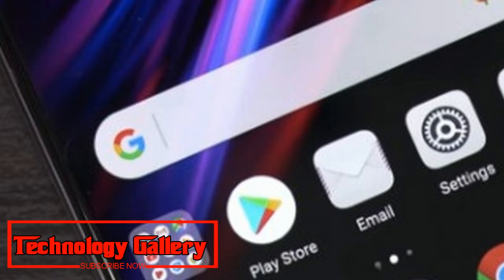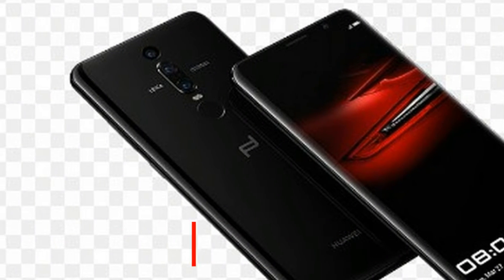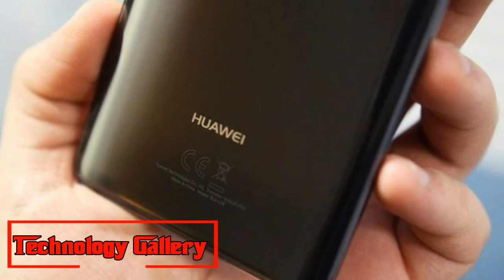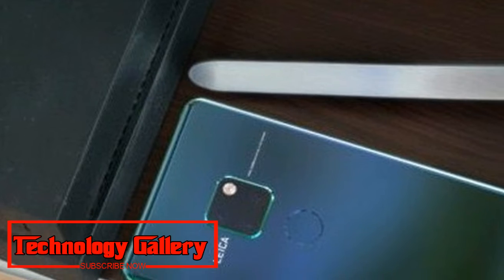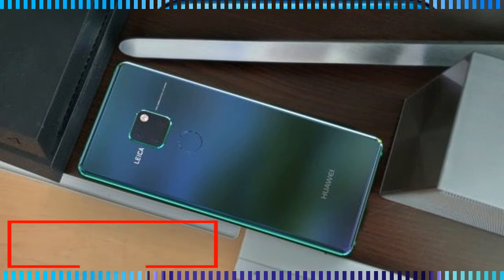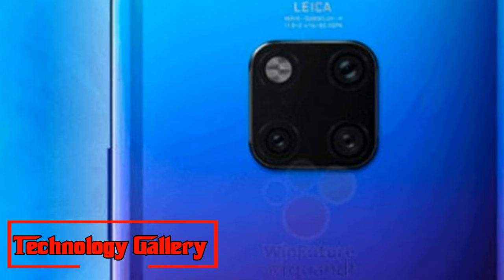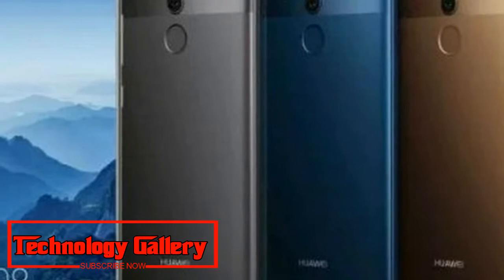As can be seen, the handset looks like any other Android flagship, including the notched display. The design of the Mate 20 Pro is largely the same as the P20 Pro, but there are a couple of notable differences. The biggest difference is the presence of a wider notch, which suggests it could feature a depth camera sensor like the iPhone XS and iPhone XS Max.